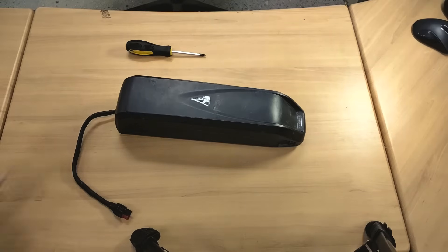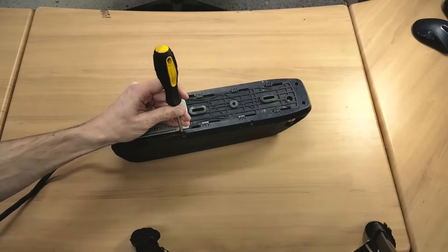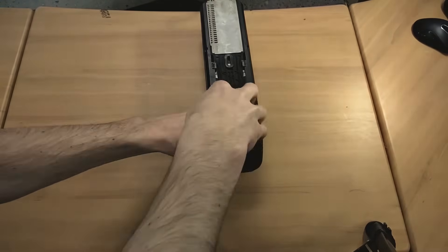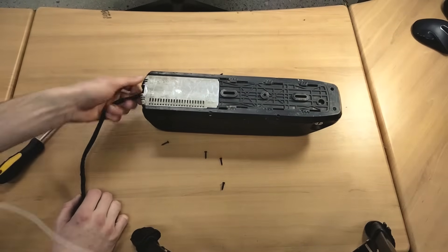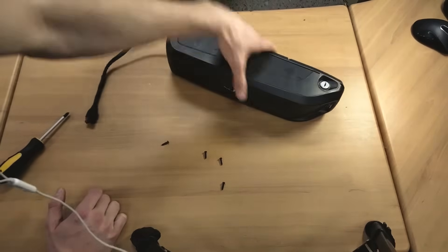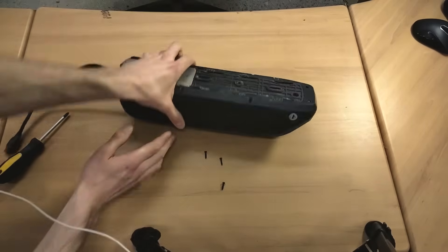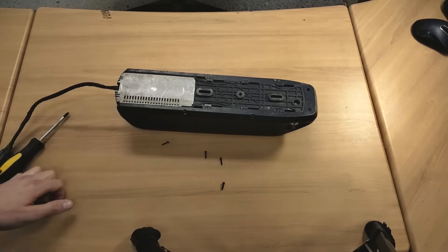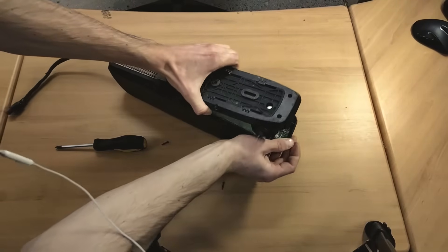I've come slightly prepared. I've got this Phillips head screwdriver that we're going to need to take it apart. I suspect we might have a slight issue here because the person who recycled it chose to leave the bracket in and not leave the key, which means it's going to be hard to see if there are any screws hidden under here. I'm just going to push up from this end and let's see if it opens. Yeah, okay, so that'll open at least part of the way.